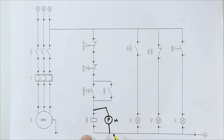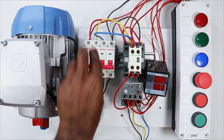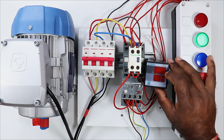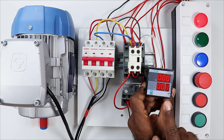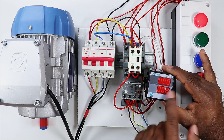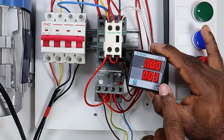Now let's test it once. I turn on the MCB here. After turning on the MCB, you will see that the R meter is in off condition at the moment. Now I am starting the motor. After starting, you will see that the whole reading is 0 at the moment. The display in this R meter — the first display is for hours, the second is for minutes, and the third is for seconds.